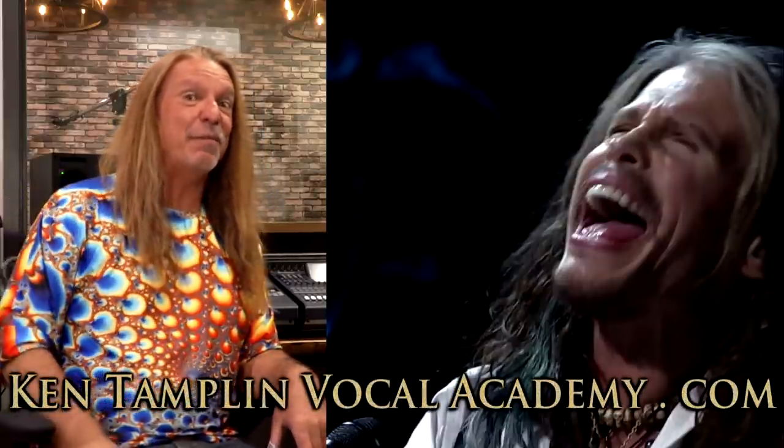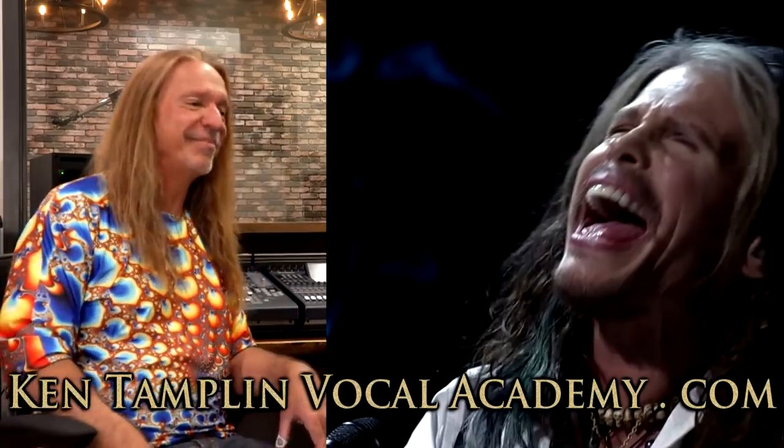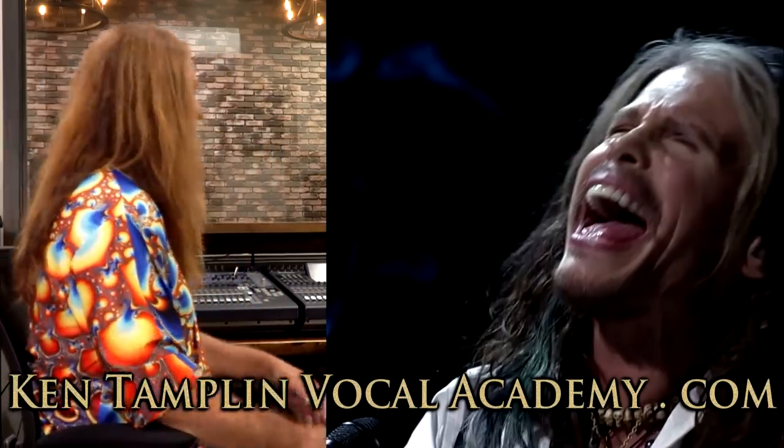That last part was real even, real flat, no vibrato — another signature moment. Anyway gang, if you like what you heard, please like and subscribe to my channel. Don't forget I have a singing course — I walk you through all this stuff. Stop by my singing forums, it's free, and check out my next video.